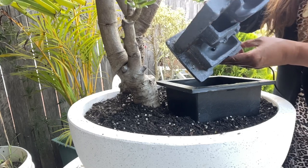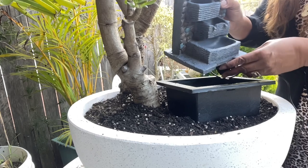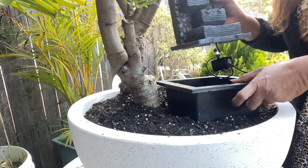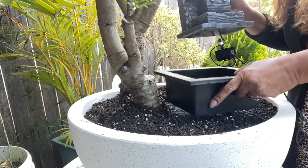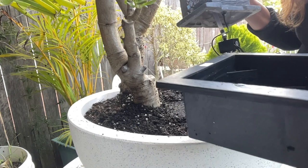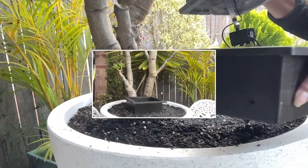I decided to take care of this waterfall first and set the base aside so it's safe, then I'll put it back later when we finish the creation. I've already put some water in the base so we don't have to worry about it later.